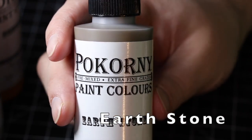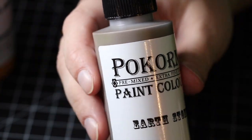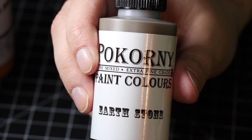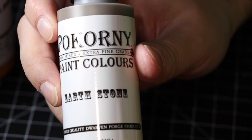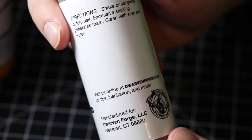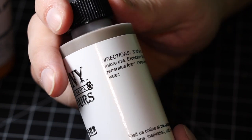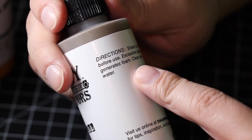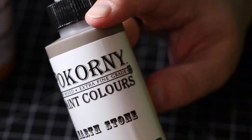For a classic dungeon, you only need three paints. You need the Pecorny paints Earth Stone paint right here. It comes in four fluid ounces — that's 118 milliliters — in a nice dripper bottle, made in the United States. It's a huge bottle, perfectly sized for painting tons of your terrain. On the back, it gives directions about shaking or stirring it before use, and cleaning up with soap and water. It's made for Dwarven Forge and can be purchased from DwarvenForge.com.